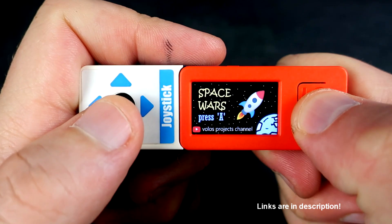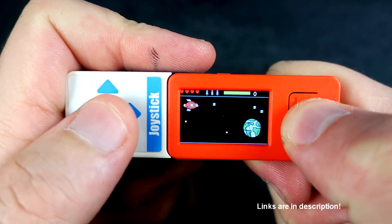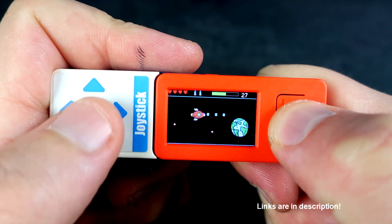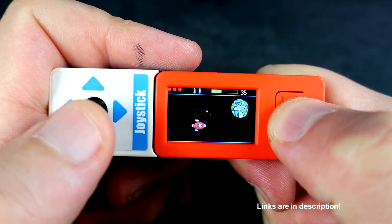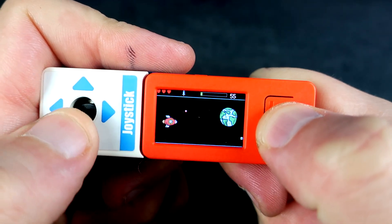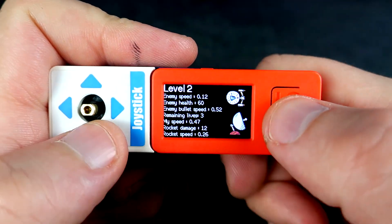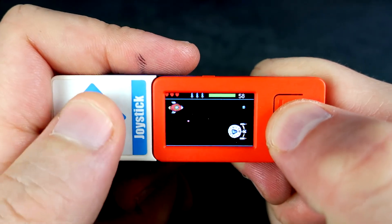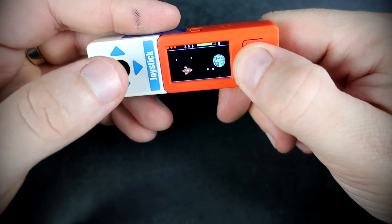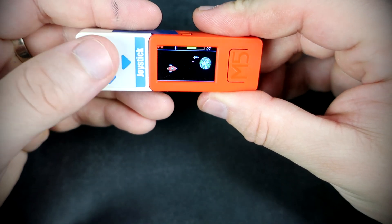Here is the M5 Stick version. Much nicer, easier to carry in a pocket, and easier to play because of this joystick, which is much nicer than the 5-way stick. It is very fun to make these maneuvers and to avoid enemies. With this button I can shoot bullets, and if I press the button on the joystick I can fire these rockets.